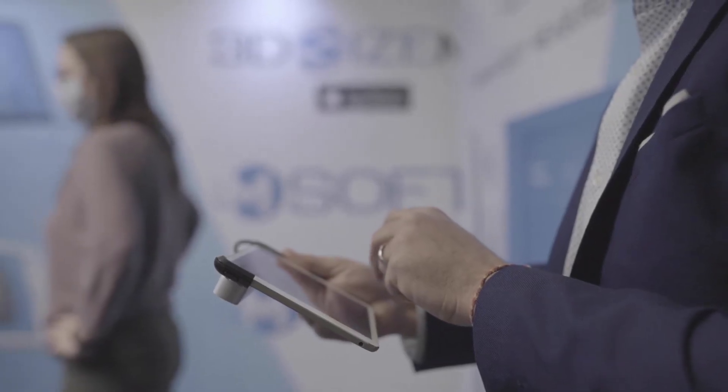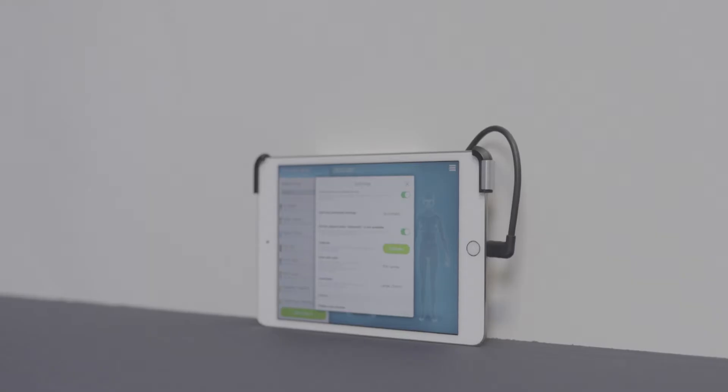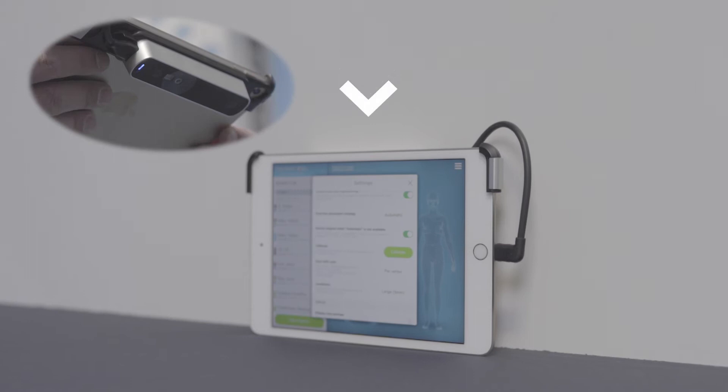To calibrate the application 3D Size Me, or My3D Size Me, you need to do the following. Position your iPad on a table, and make sure the scanner is touching the wall.